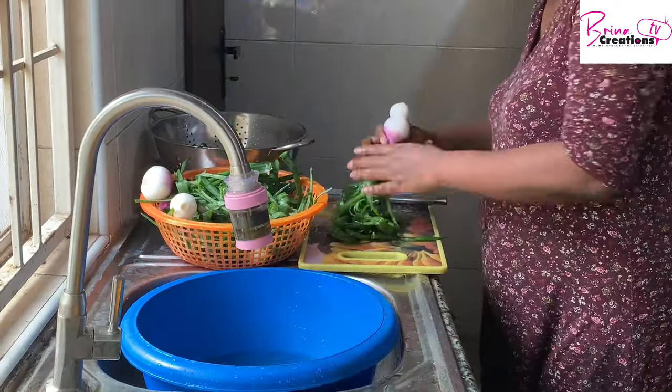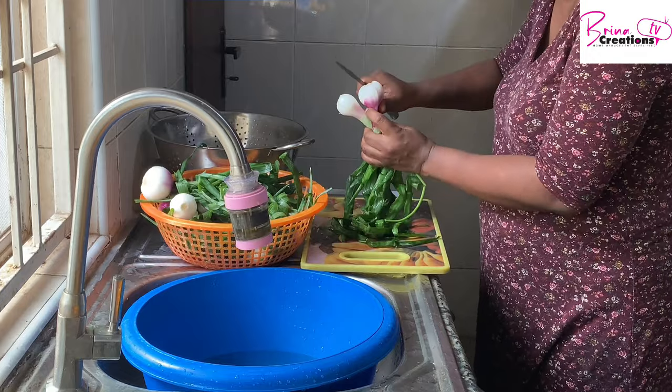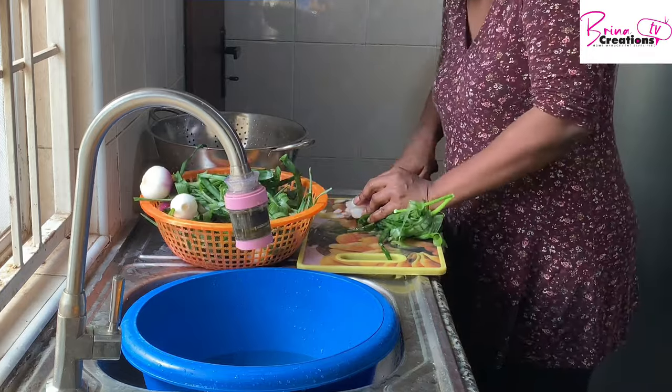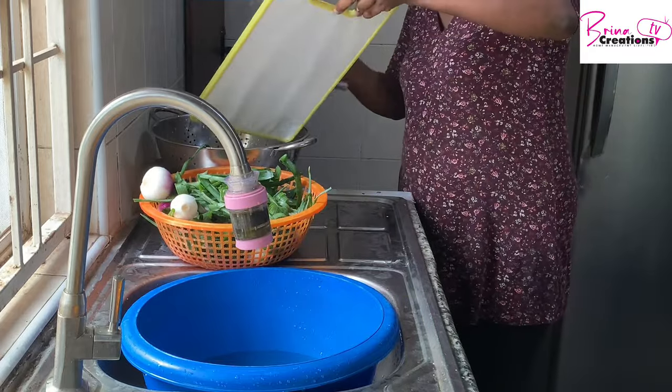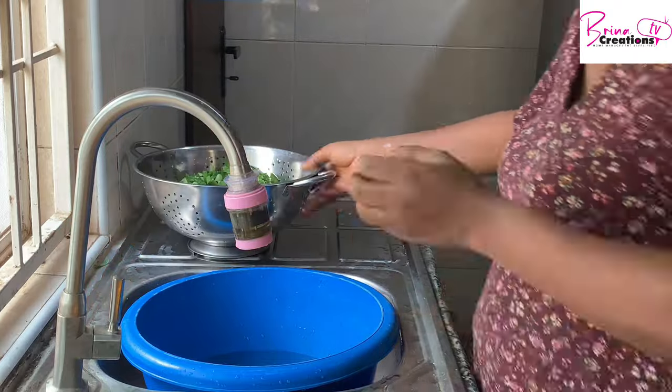I have a food processor but for some reason I just like to use my hands to do these things — it's therapeutic for me. I'm cutting all of this and I'm going to be freezing it. I use my spring onions as an alternative to onions if I run out.